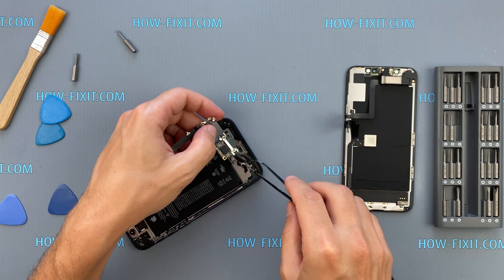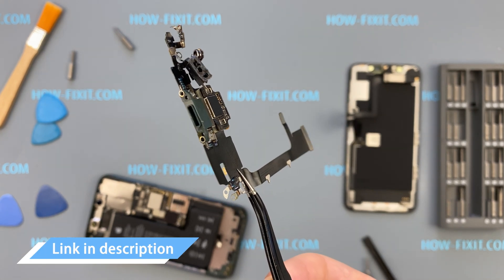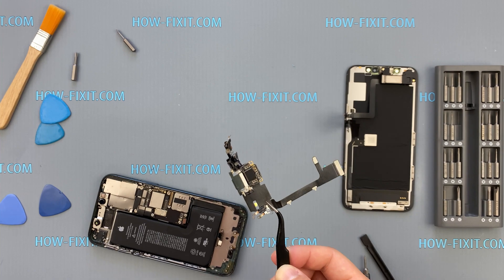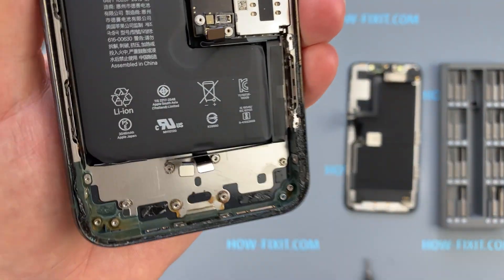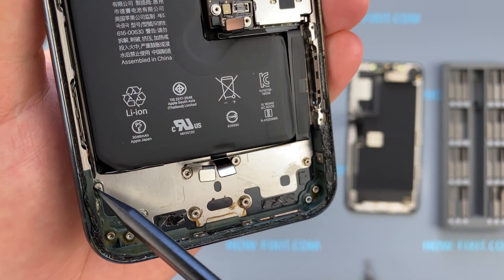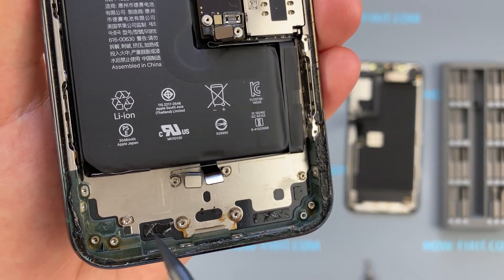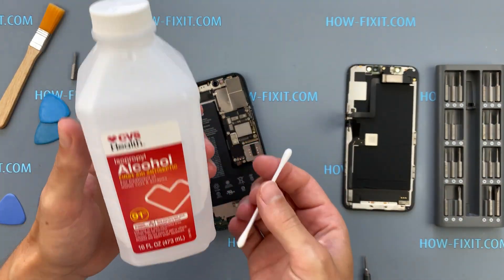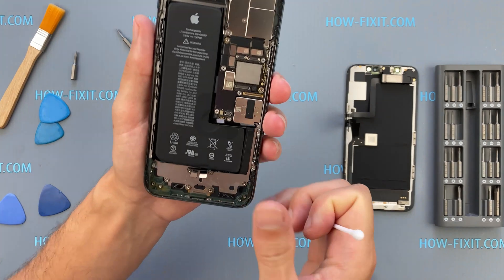Remove the old charging port. I left a link to a compatible charging port assembly for the iPhone 11 Pro in the video description below. In my case, water had entered the iPhone's housing, causing the metal frame to begin rusting. To prevent this and remove any signs of corrosion, use isopropyl alcohol with a concentration of 90% or higher.